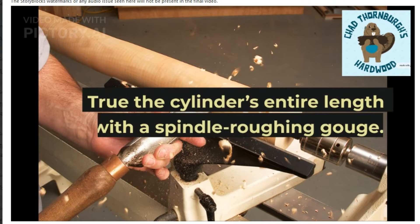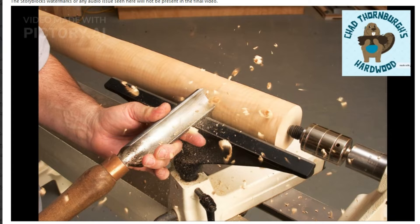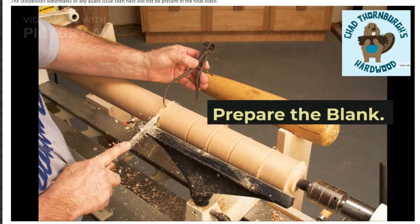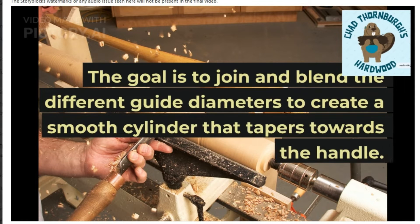True the cylinder's entire length with a spindle roughing gouge. Prepare the blank. The goal is to join and blend the different guide diameters to create a smooth cylinder that tapers towards the handle.